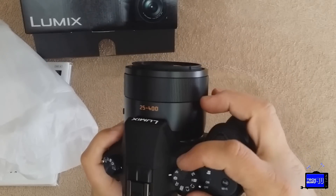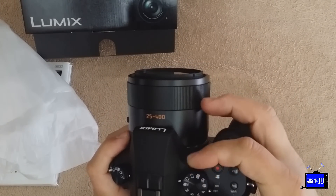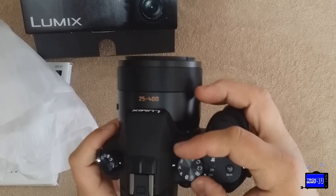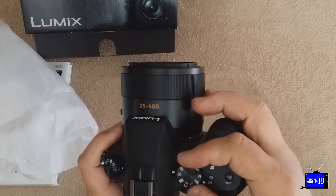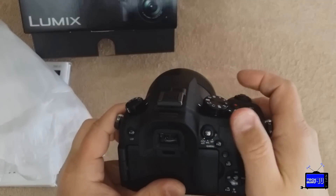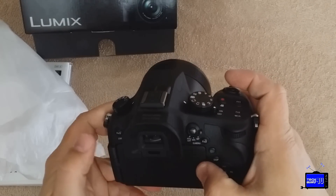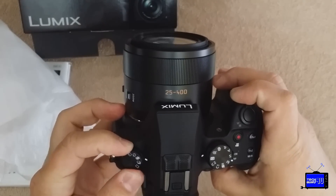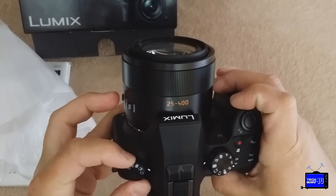Your usual settings on top — all your different modes, a couple of custom modes, movie mode, manual, shutter priority, aperture priority, program, fully automatic mode, scene modes — all the usual bells and whistles. There's an autofocus lock, Q menu button, programmable function keys. This is for continuous shooting speed, single frame, continuous, self timers.